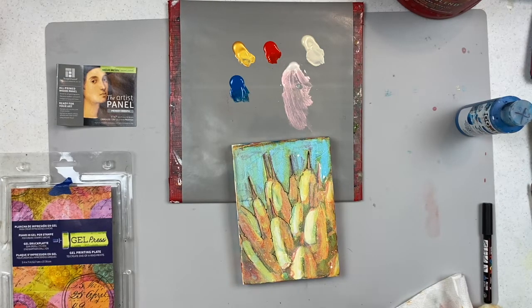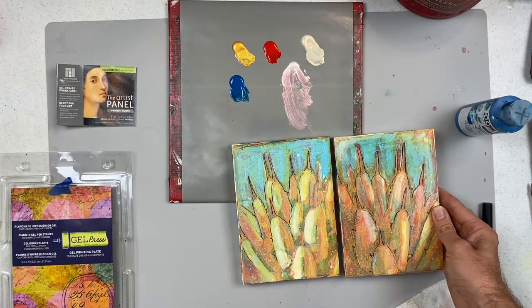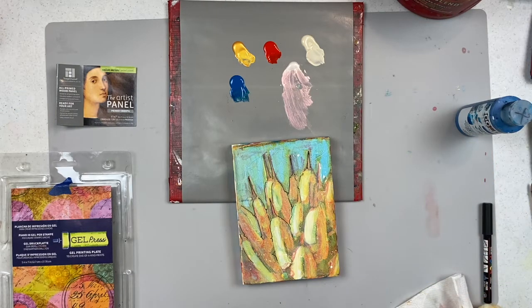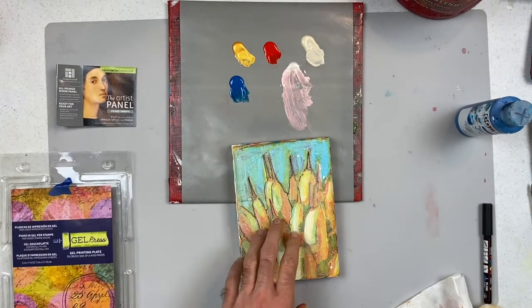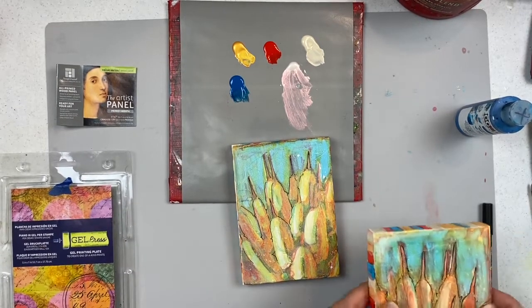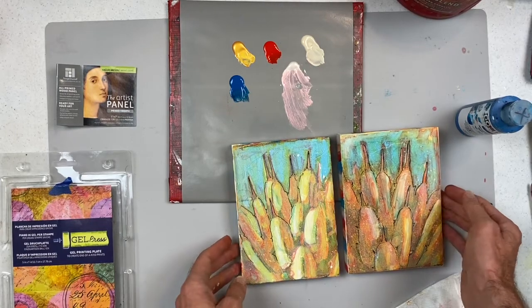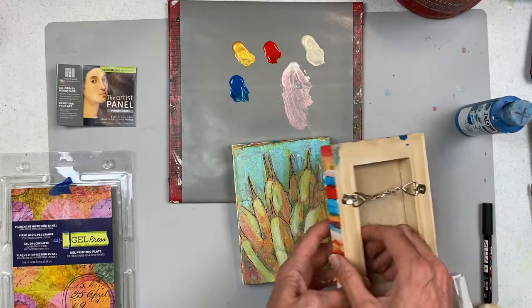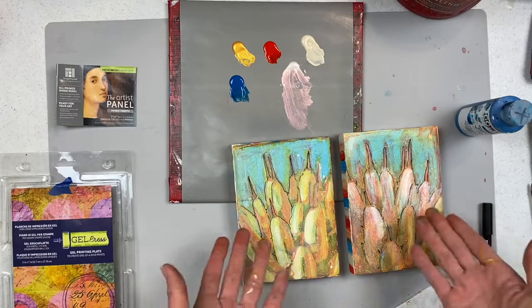And then continue on until the end result. You might put two together and make a diptych. You can even bring in a reflexive piece and have a matching diptych pair. Of course, finish it off with a wire hanger on the back — so your gel print is finished and ready to hang.